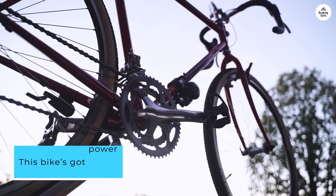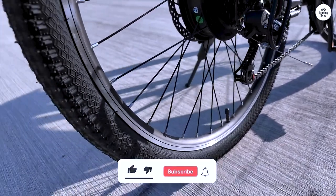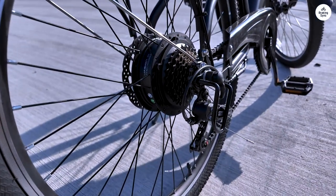This bike's got power. I've only used power assist up to level 2 so far, which lets me cruise at about 15 miles per hour — perfect for the amount of effort I want to put in right now. Hopefully that'll help me keep up with the younger folks.